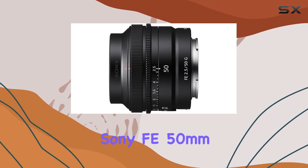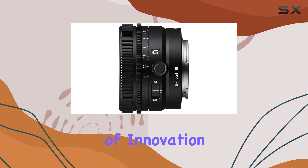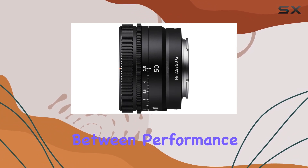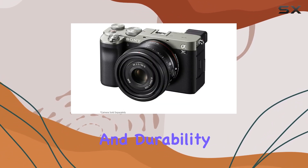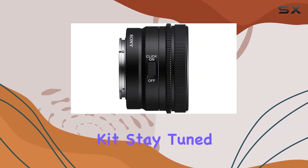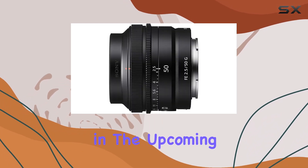In summary, the Sony FE 50mm f2.5G lens is a prime example of innovation in lens technology. It strikes a perfect balance between performance, portability, and durability, making it an excellent addition to any photographer's kit. Stay tuned as we explore sample shots and real-world performance in the upcoming segments.